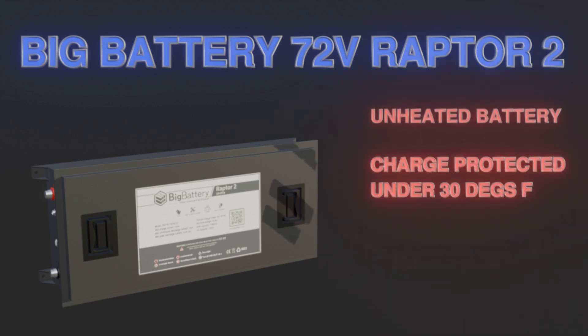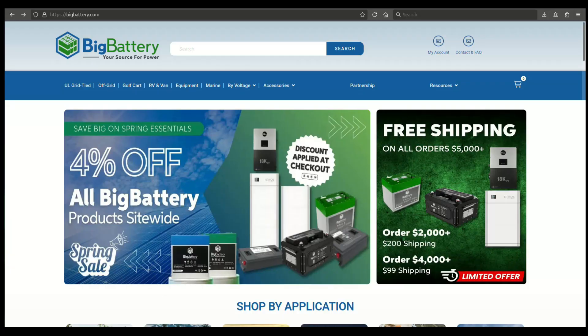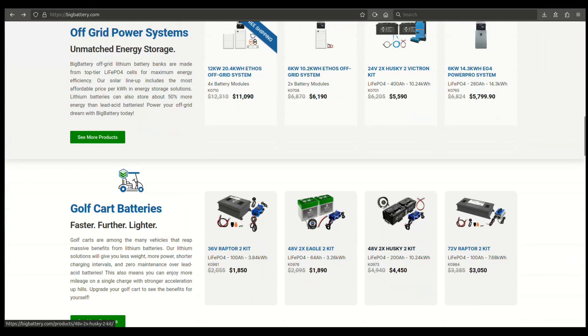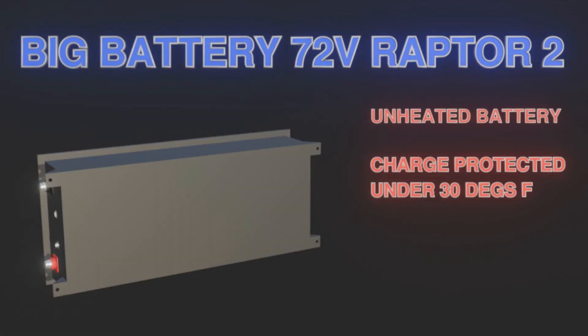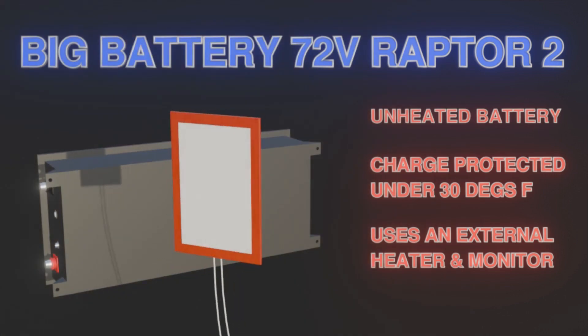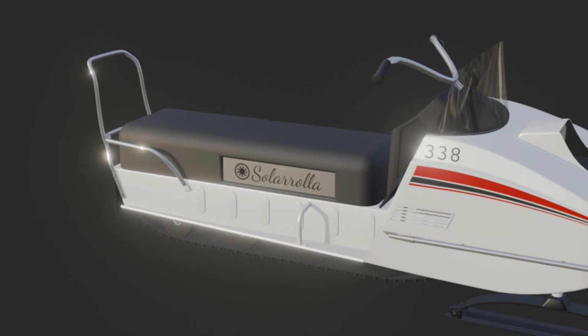For a snowmobile you do want a heated battery. This battery doesn't have a built-in heater, but it does stop you from charging it below 30 degrees, which is critical - you cannot charge lithium batteries below 30°F or you'll damage them. So you either keep it inside when charging or use a battery heater. Big Battery's Husky has a built-in heater, but the Raptor does not, so we added our own - a sticky-back heating pad mounted underneath the battery, controlled by a thermostat with a temperature probe a couple inches from the pad.